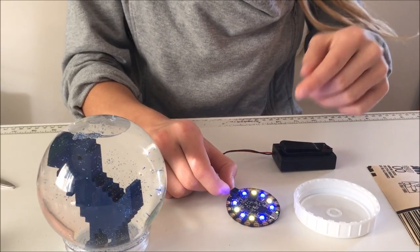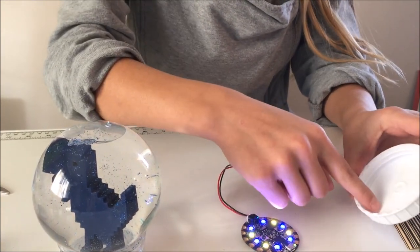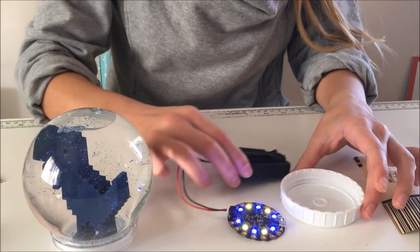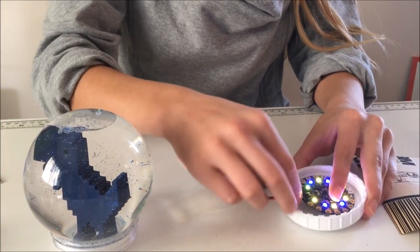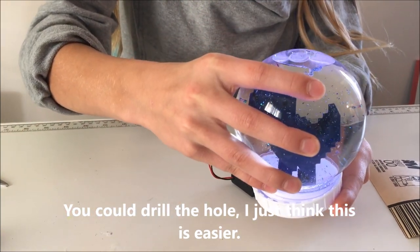Now that we have our Circuit Playground lights and music working, we need to melt a hole into the base of the snow globe with a soldering iron so that I can feed the wire through, allowing it to sit on the base and light up the snow globe.